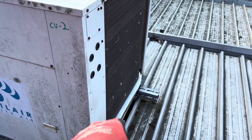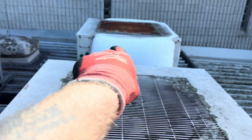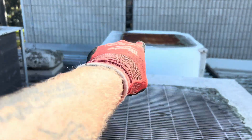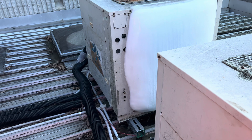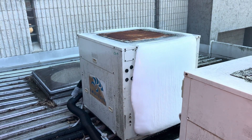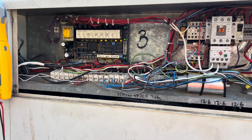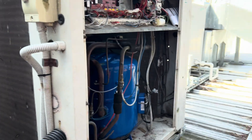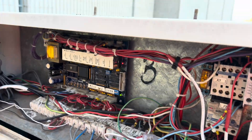This one has gone into a defrost — you can see some ice build-up down the bottom. After we've dealt with the rest, we'll look into whether that defrost board is actually working. I've never been here before, never looked at these things, so we'll jump in and have a look.